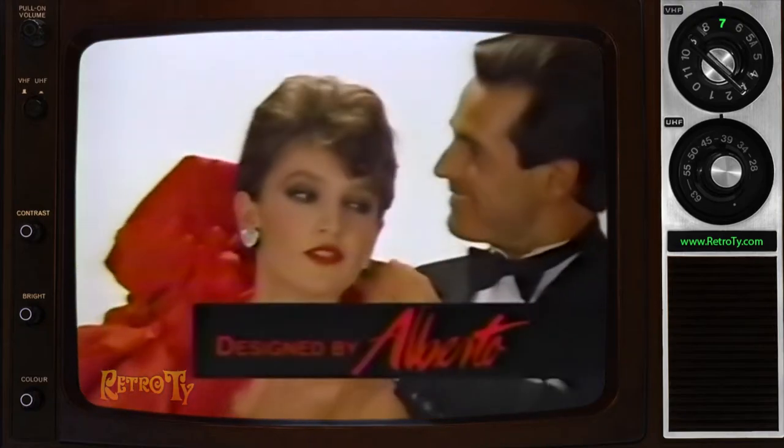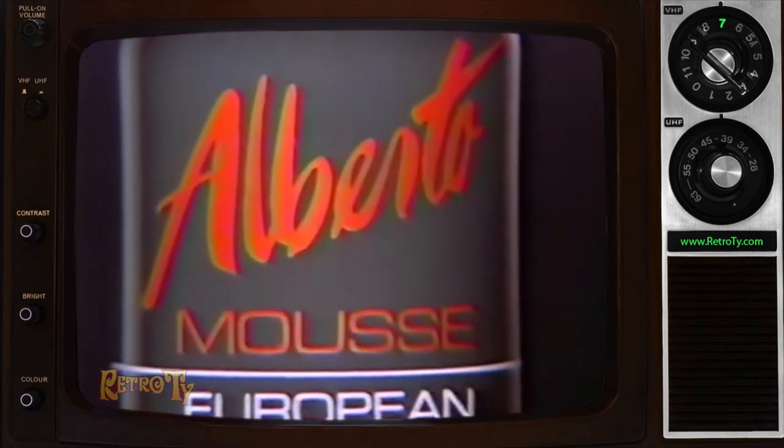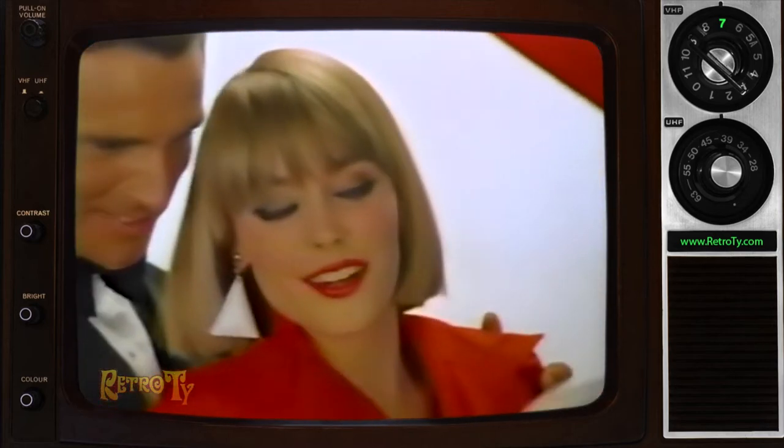Ooh, Alberto. Designed by Alberto, new from Europe. Introducing Alberto Mousse — the new state-of-the-art European styling foam, designed to hold your hair in style with softness. Mmm, Alberto.